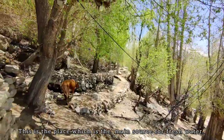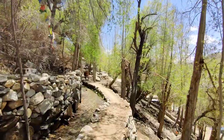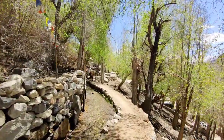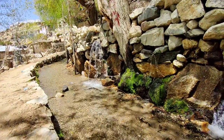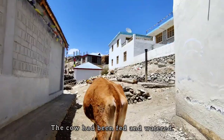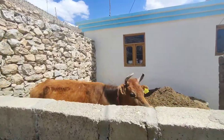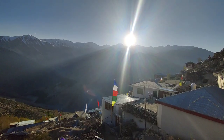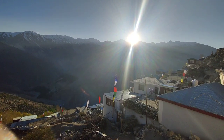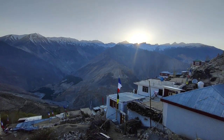This is the place which is the main source for fresh water. With this sunset, I am ending my vlog. I hope you will like my video — hit the like button. If you are new here, do subscribe to my channel and press the bell icon. Thank you for watching the video.